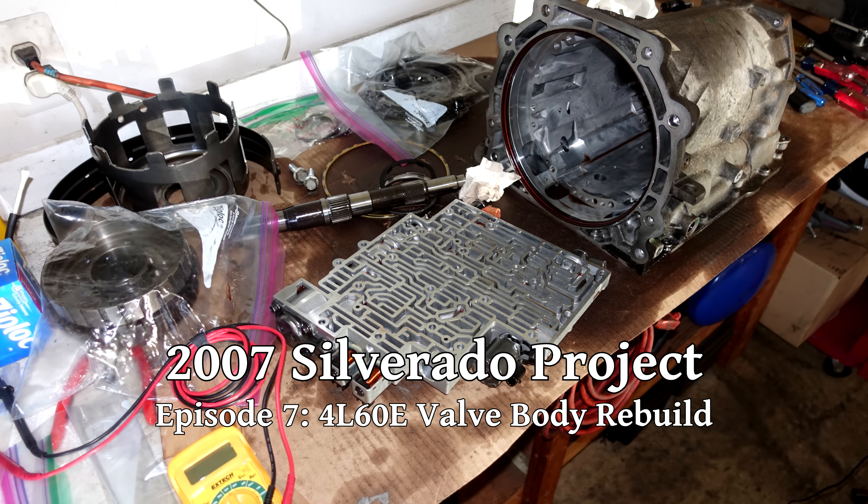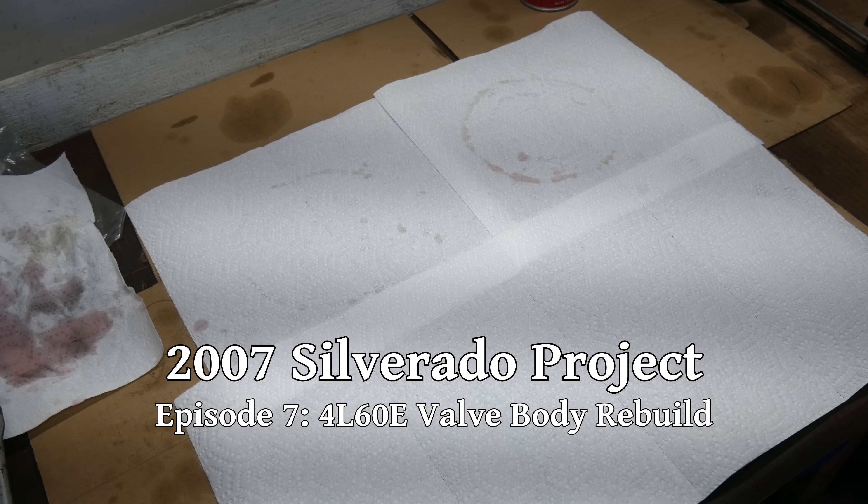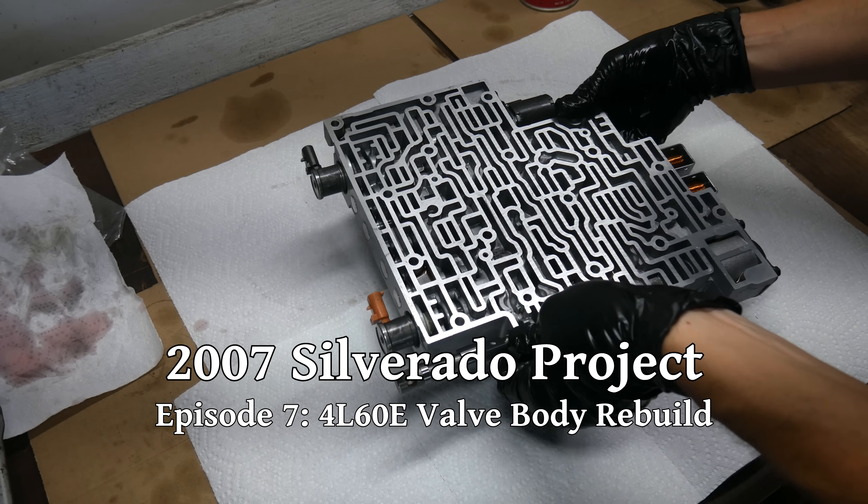We're finally nearing the end of our 4L60E rebuild, and in this episode we'll tackle the last remaining piece of the puzzle: the valve body.